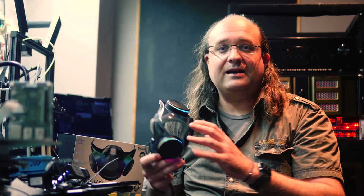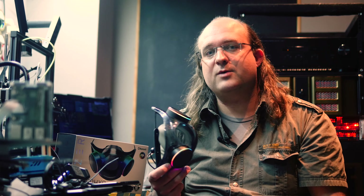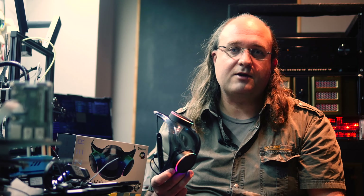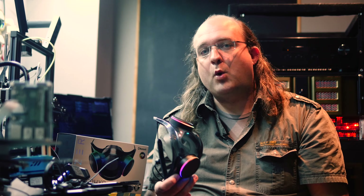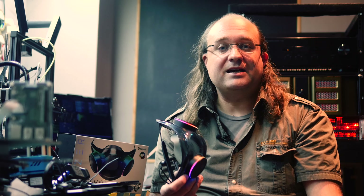Thanks for watching — please hit like if the video told you what you needed to know about the Razer Zephyr mask, and ask away in the comments if you have any other questions. Please consider subscribing for more reviews, giveaways, technology tutorials and more from all of us over at makeuseof.com. Until next time, I'm James Bruce — you've been watching makeuseof.com reviews. Stay safe.